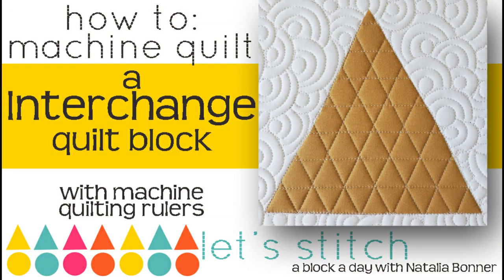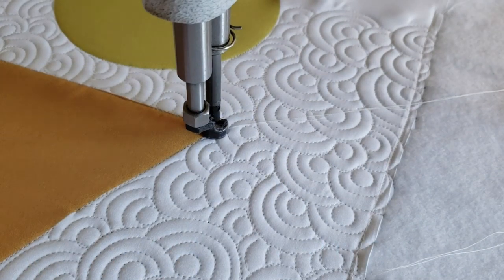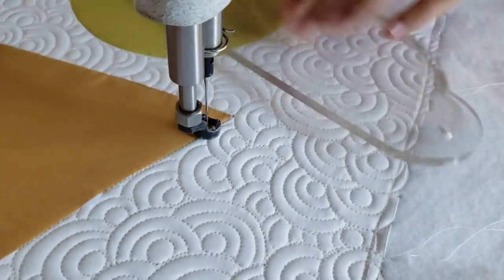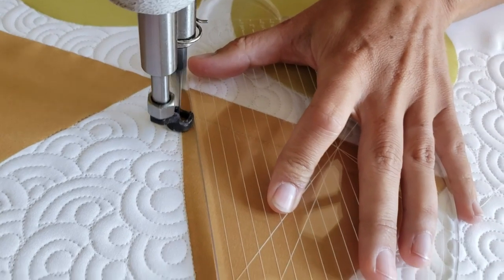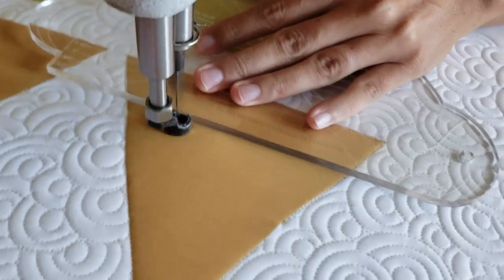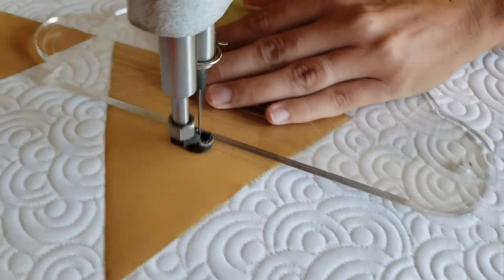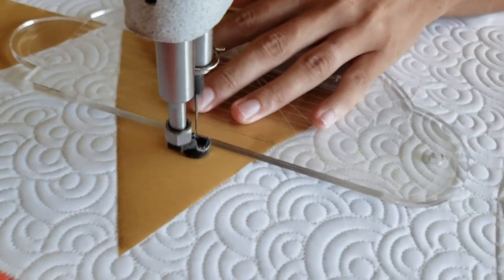Let's get stitching. I'll begin by using my four-in-one machine quilting ruler. I'm going to line the ruler up so that the second marked line — that's the three-quarters inch line on the ruler — is lined up right on top of the bottom of my triangle block. I'll stitch my first line parallel to the bottom of the block, three-quarters of an inch from there. When I get to the right side of the block, I'm going to stitch along the ditch, moving up three-quarters of an inch.